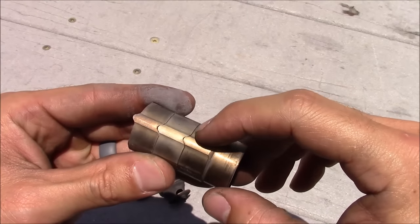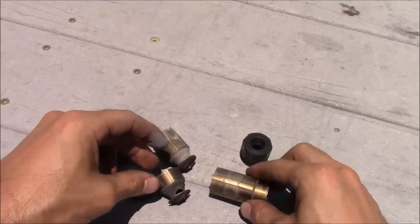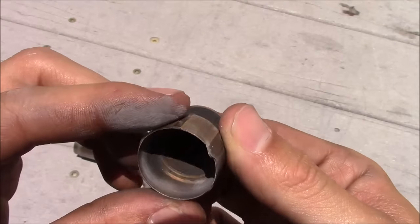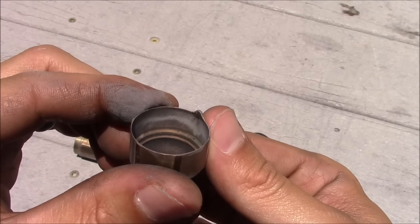And here they are. As you can see, those little tabs on them help lock them into each other, and here's an individual baffle so you can see it — this is obviously what makes all the magic happen and makes this suppressor so quiet.